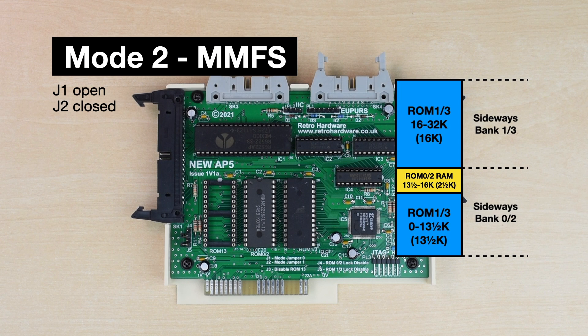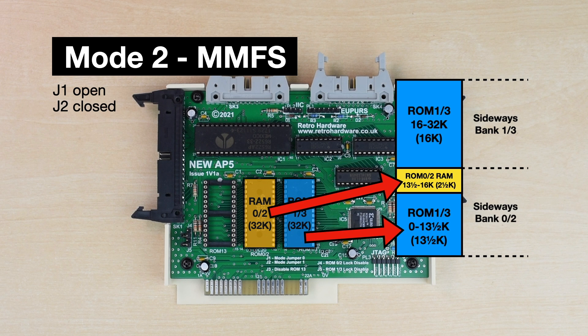Mode 2 is more complicated and is useful for people who want to run MMFS. You put a 32k RAM chip in the middle socket and a 32k ROM chip in the rightmost socket. It then maps the first 13.5k of the ROM and 2.5k of the RAM into the lower bank, and the top 16k of the ROM is mapped to the higher bank. This lets you use the version of MMFS in the lower bank which stores its workspace in the spare space at the top of the sideways RAM bank, and avoids raising Page from hex E00. You can then put any other 16k ROM in the higher bank, and again you can use a 64k ROM and swap between the halves with a command.